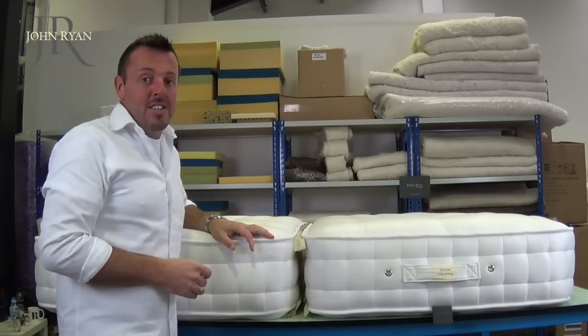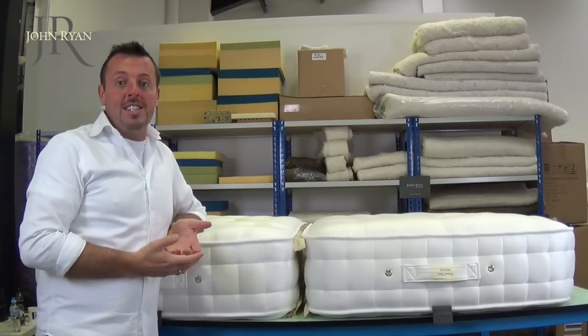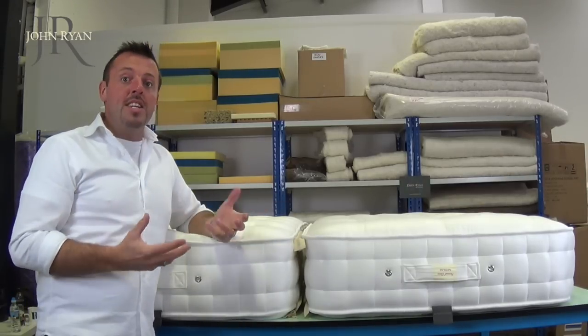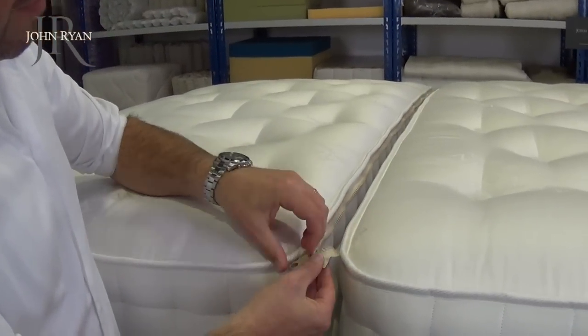The ziplink mattresses are not just popular now with hotels, guest houses and B&Bs — as they traditionally were — for the diversity of having two single beds or one big bed. They're becoming ever increasingly popular in people's homes now.